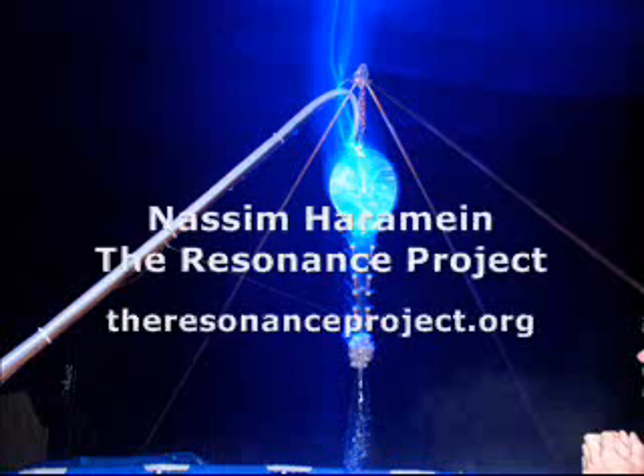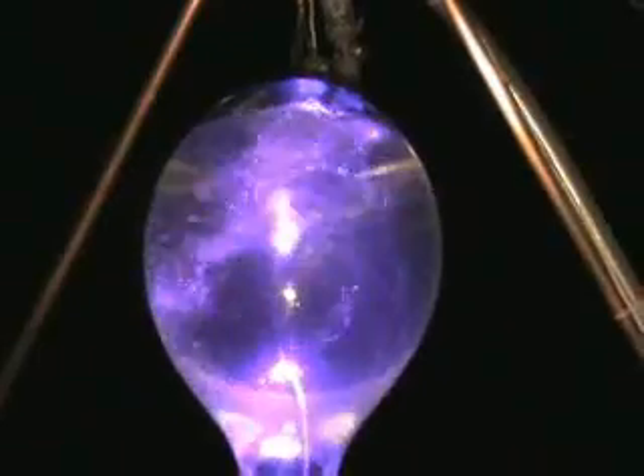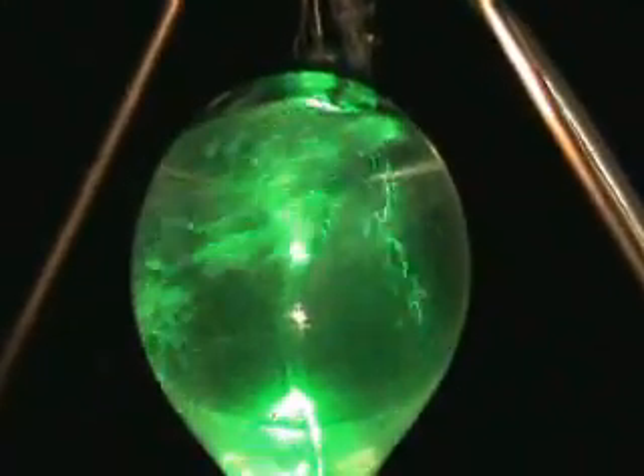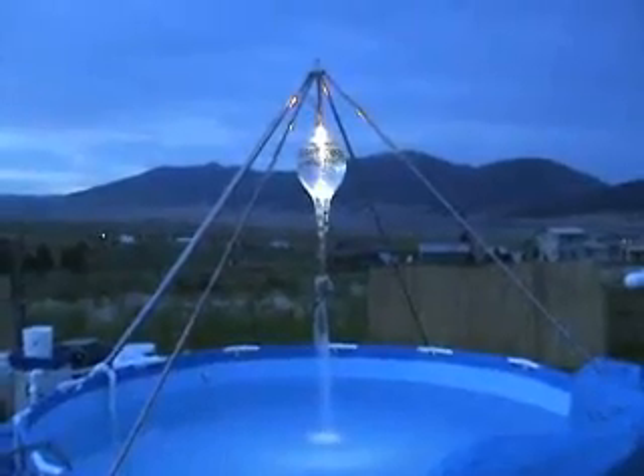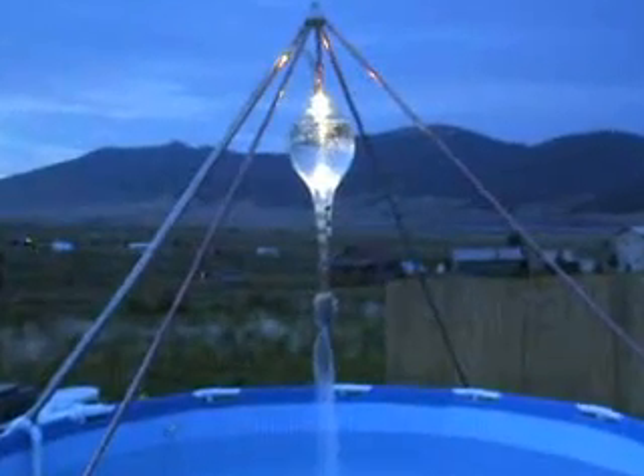Nassim Haramein of the Resonance Project has discovered that all life comes from this vortexing energy. We advise you to look into his recent research. The Lemuria Connection for pools and jacuzzis includes light spectrum technology. The lights create a nice and soothing atmosphere for nighttime swimming or soaking.